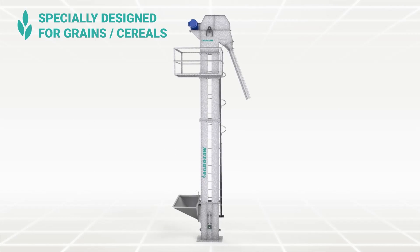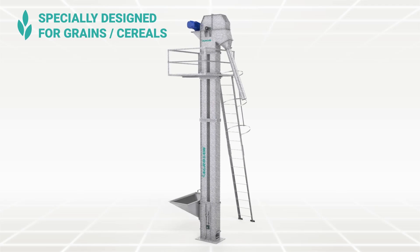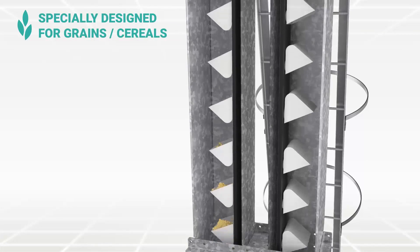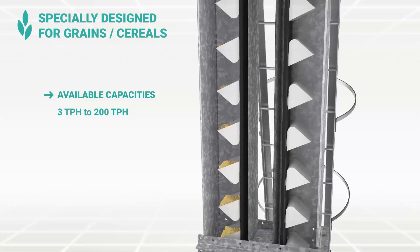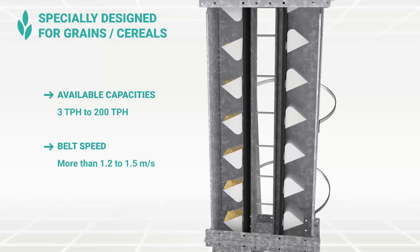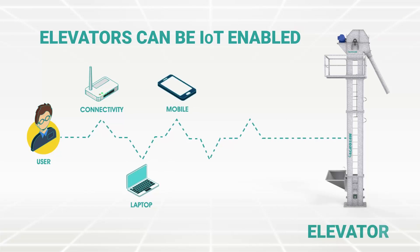SPG is specially designed for all types of grains and cereals for commercial use. As the belt speed is higher, scooping takes place to load the material. Available in capacities from 3 TPH to 200 TPH. The belt speed is more than 1.2 to 1.5 meters per second. For smart monitoring and tracking, elevators can be IoT enabled.